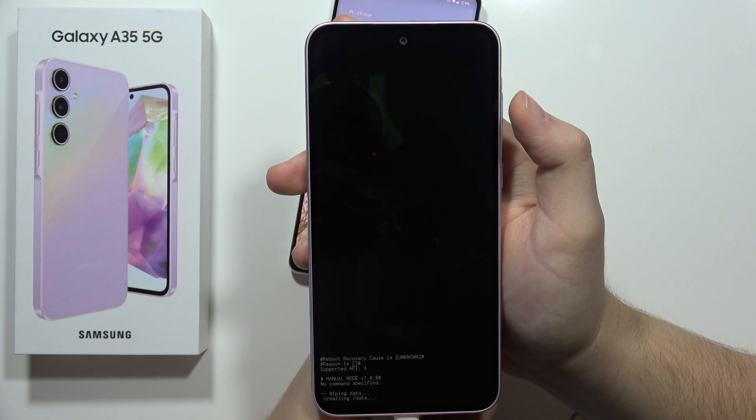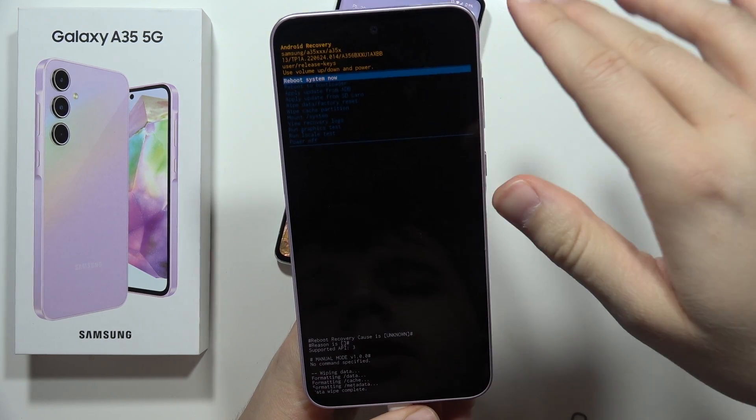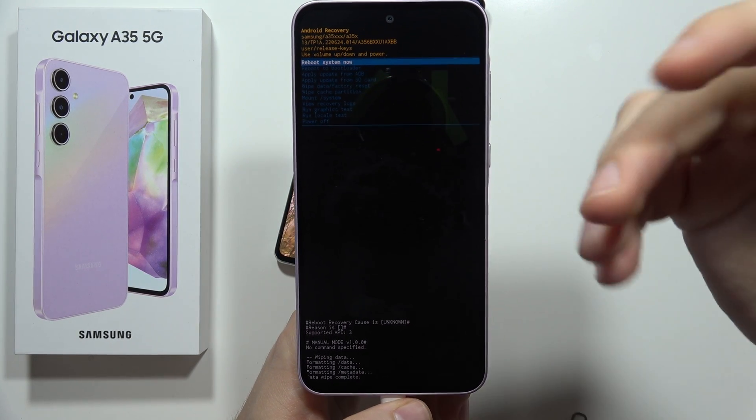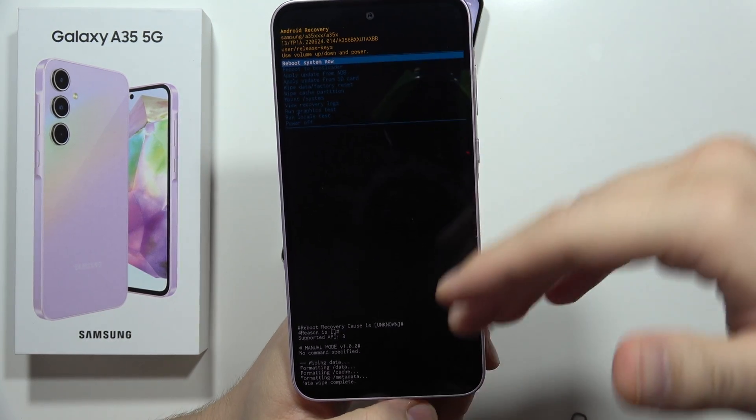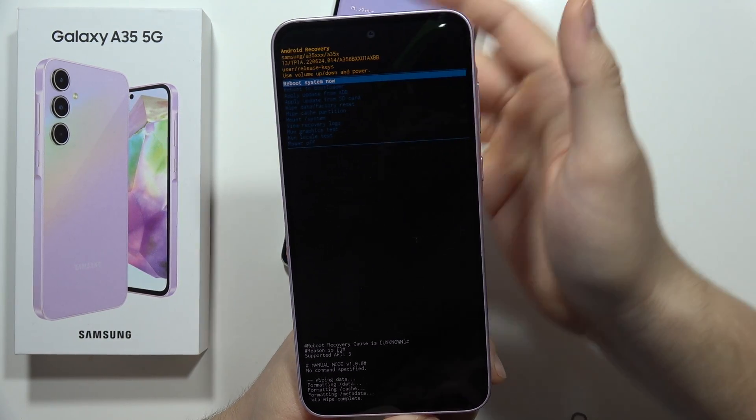You have to also remember that if you perform this reset, you will have to log in one more time into the Google account or the Samsung account that you were previously using with this device.